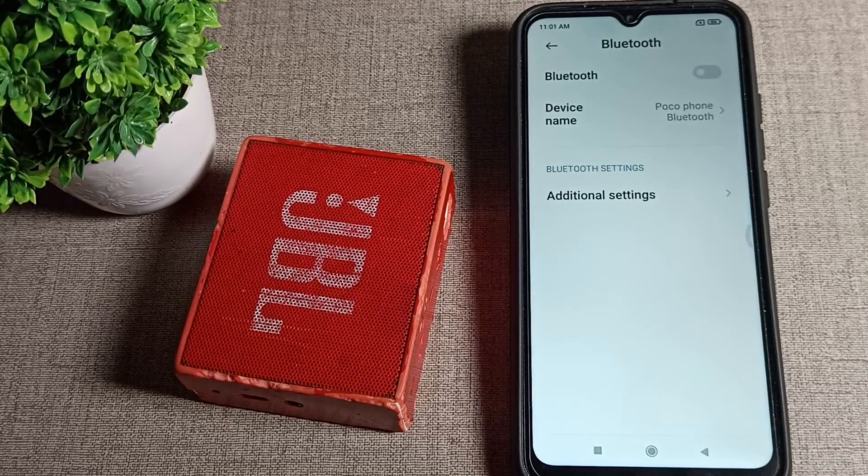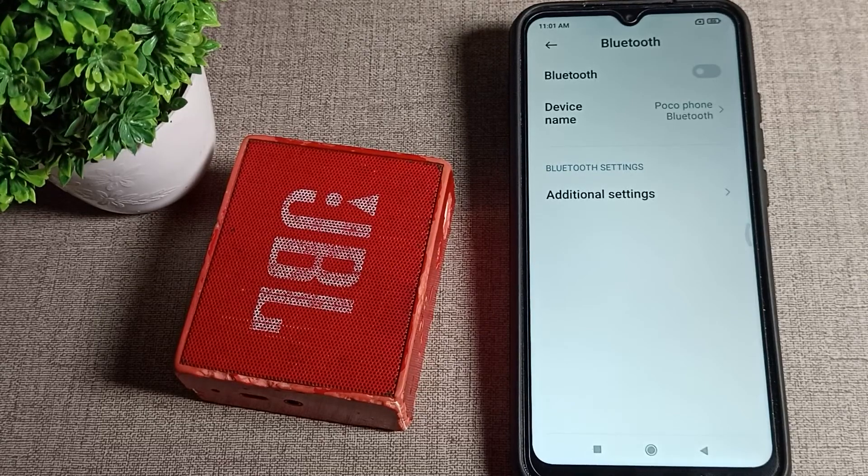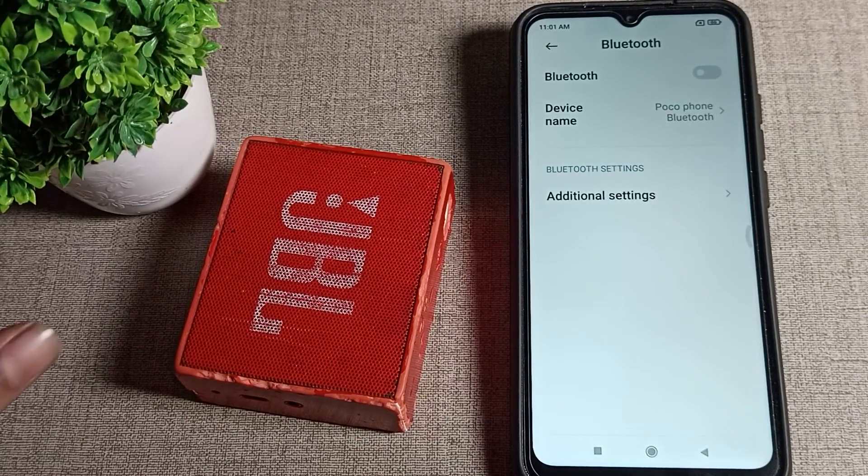Hello friends, welcome back to my YouTube channel. Today we are going to talk about how to pair a Bluetooth speaker with your Poco phone.